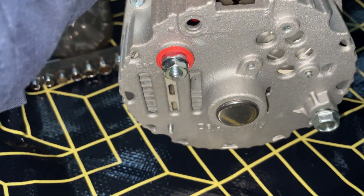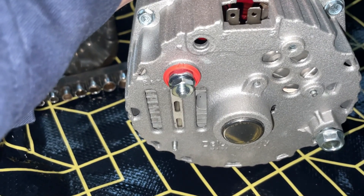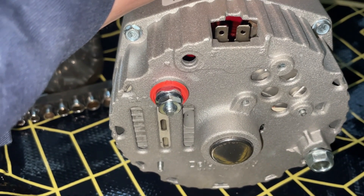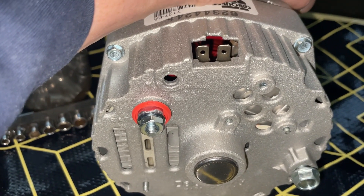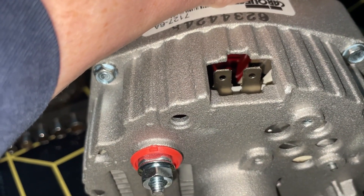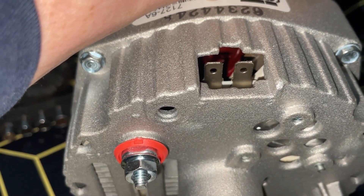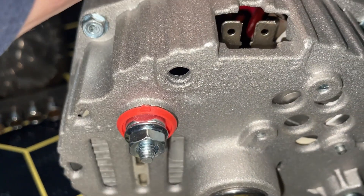While browsing the internet for an alternator, I wanted to convert the 52 Chevy to an internally regulated alternator. I came across this one, very cheap — almost too cheap. And when it arrived, I realized why it's so cheap. The connection for the internal regulation and the charging connection are actually at the bottom of the alternator. That's not going to work for me.